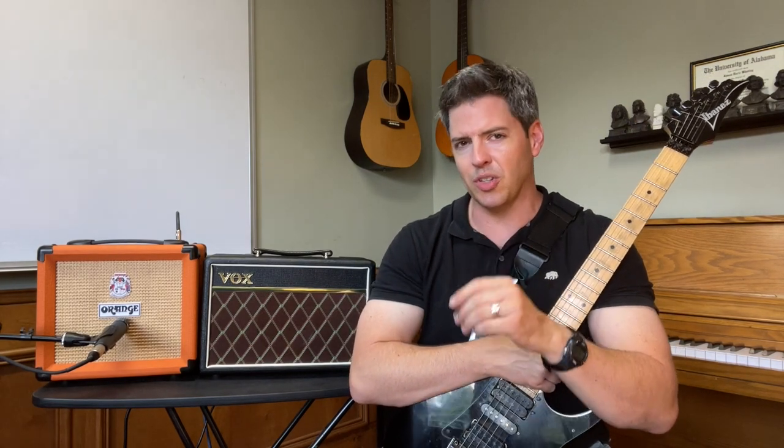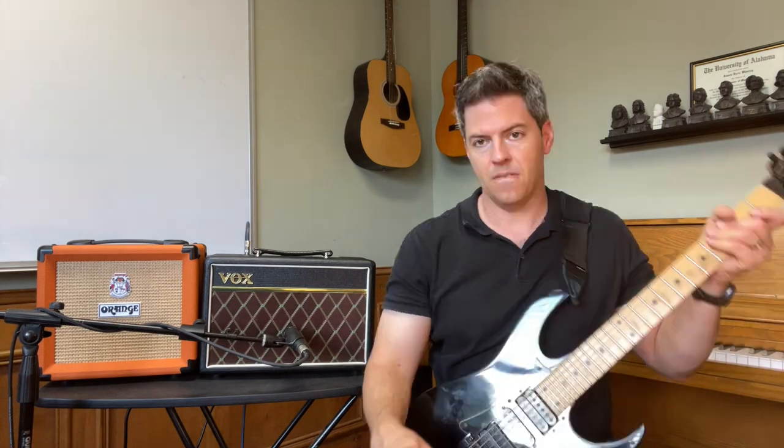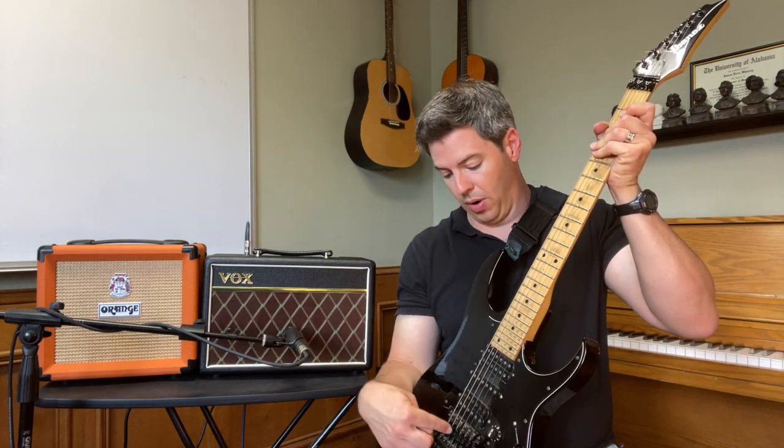Now let's go to a crunchy tone. On the Vox, to get a good crunch, I'm going to leave it on the clean channel but put the gain all the way to 10, and the volume is going to be about six. And I'm going to be using the bridge pickup.